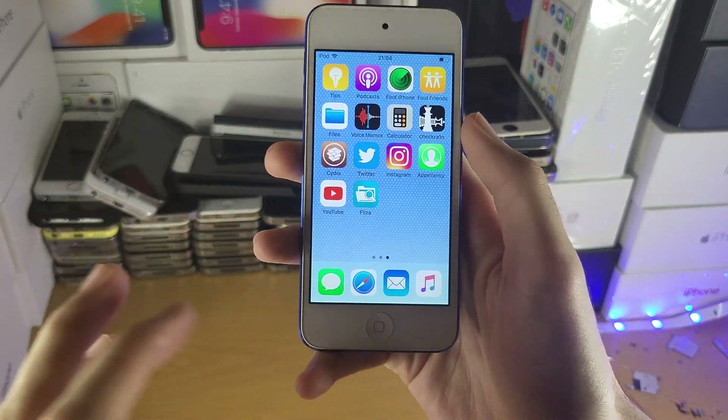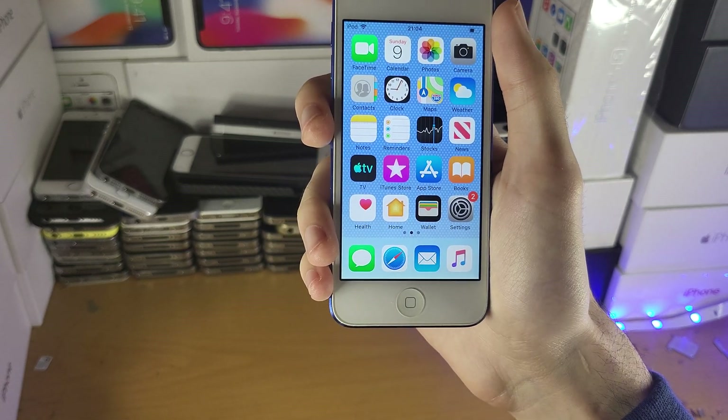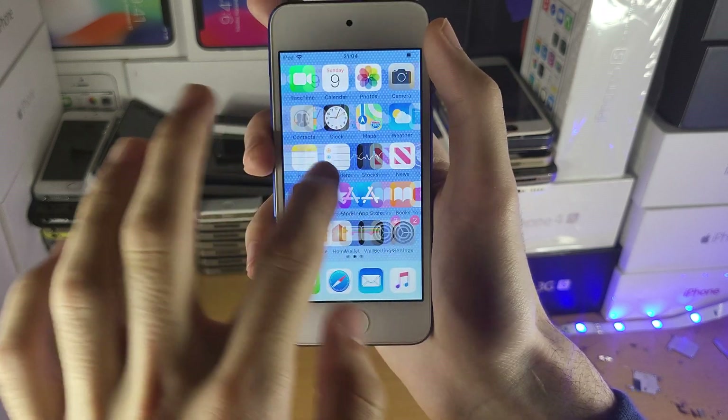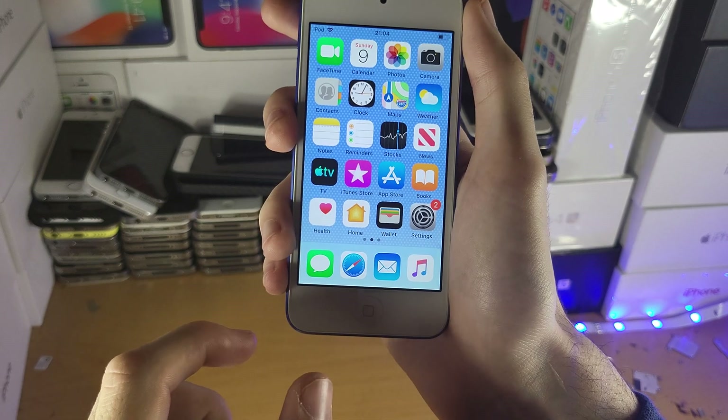Welcome everyone. You may be in a situation where your iPod Touch isn't responding to your screen input. This may not be all the time — it may be sometimes. So let's say you unlock the phone and after 10 minutes the touch isn't working, but until then it is working. Here's a couple of things you can do to solve the issue.